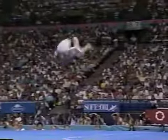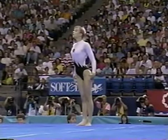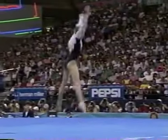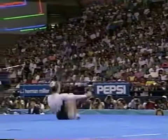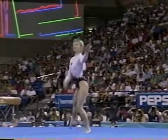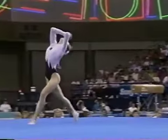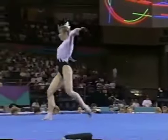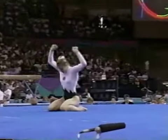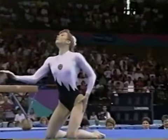The last tumbling run is a double back and a beautiful landing. She just really does not give away any tenth of a point for form deductions. And back to the theme of the routine. Very nicely done.